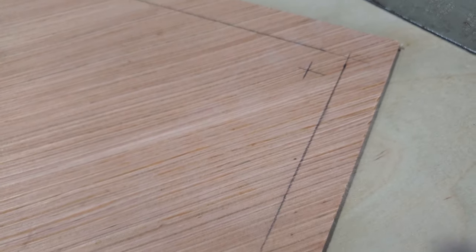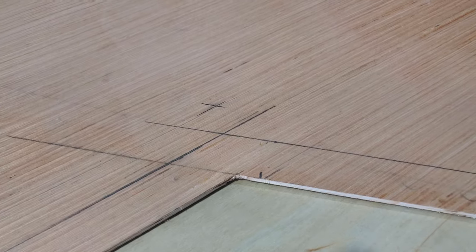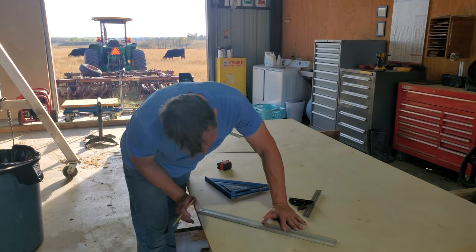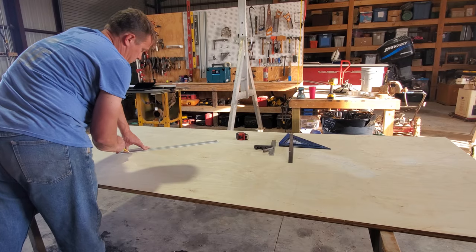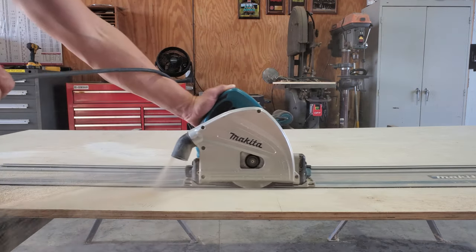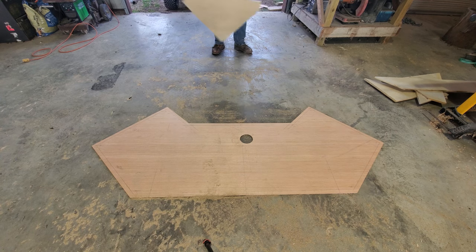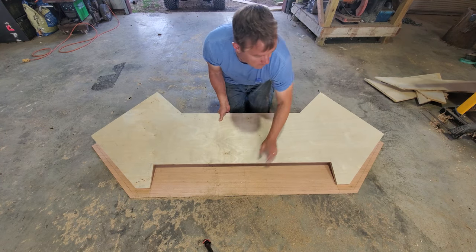The plywood template is the countertop, so I measured one inch in on all edges to show the edge of the island, and then I measured in another three-quarters of an inch. You can see the cross marks, and that's the inside edge of the island. From the inside marked edges of the template, I am cutting out the bottom of the cabinet. Here you can see what the cabinet's going to look like versus the countertop.